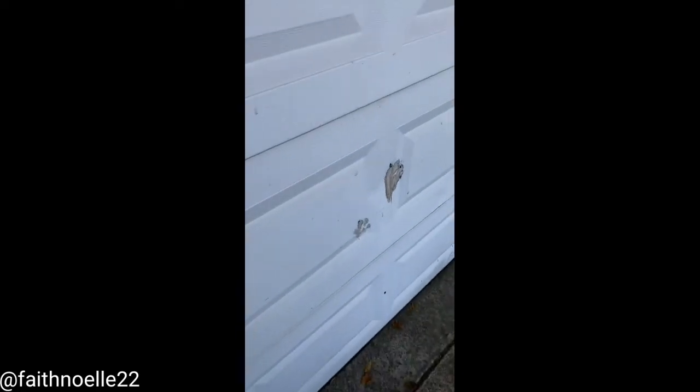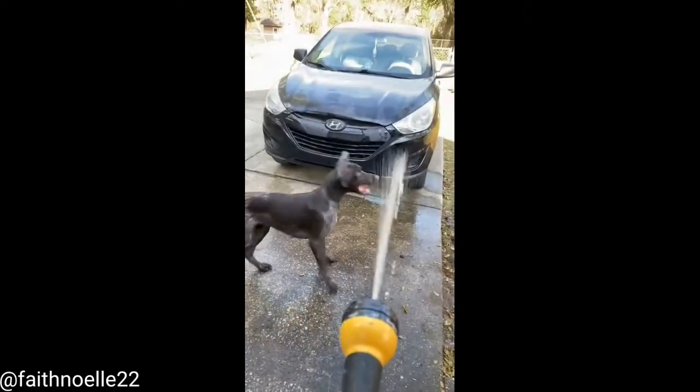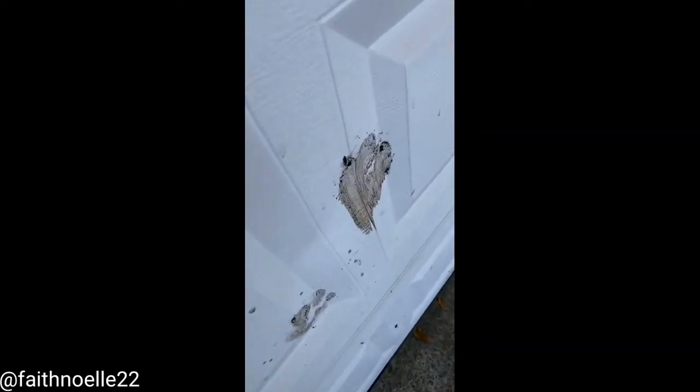I know! You didn't just do that! Oh my god! He just... dented!